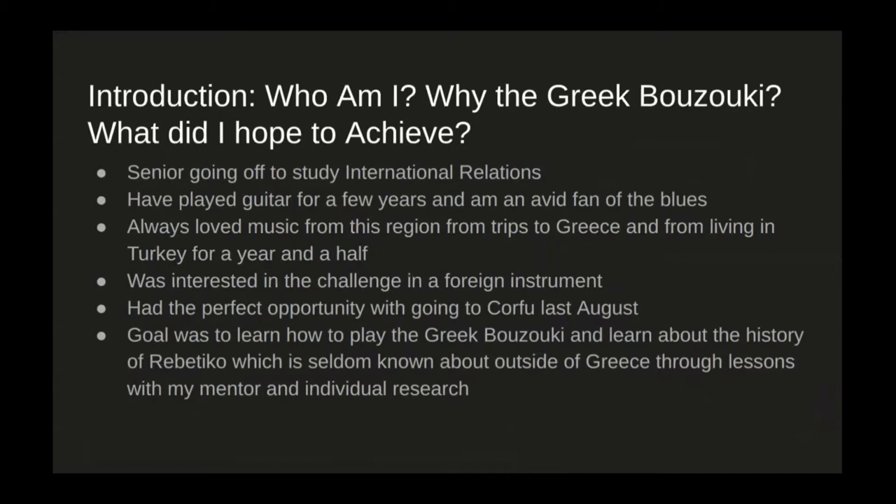Why would I be playing the Greek bouzouki? I've been playing guitar for a few years and I'm an avid fan of the American blues. I've always loved music from this region from previous trips to Greece, as well as from living in Turkey for a year and a half, so a lot of this is deeply ingrained within me. I was really interested in the challenge of learning an instrument, and over the summer I had the opportunity to do so with a trip to Corfu in August. My overall goal was to learn how to play the Greek bouzouki and learn about the history of Rebetico, which is seldom known about outside of Greece. I accomplished this through countless lessons with my mentor, Konstantinos Rivellis, and individual research as well.